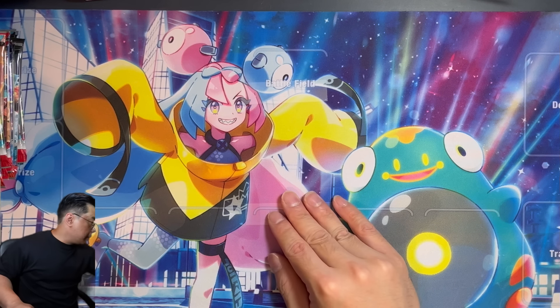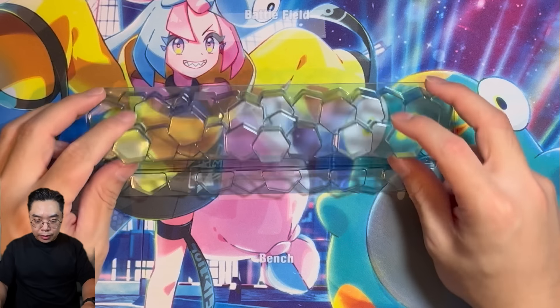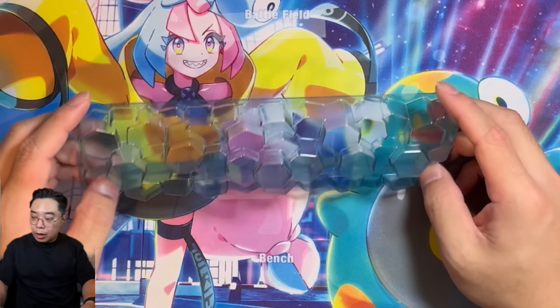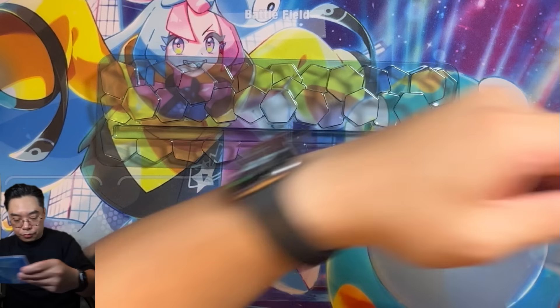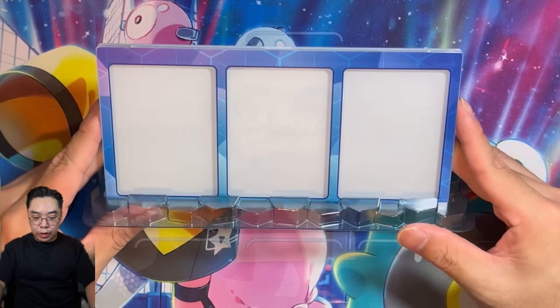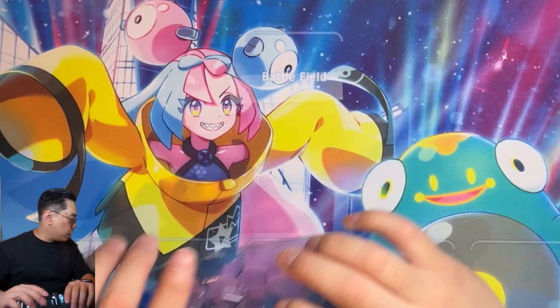That's pretty much it besides the packs. We also have this piece — and I know what this is now. There we go. It is a stand — this is the stand for the three-part card frame. I was wondering what it was, but it's the stand for it.